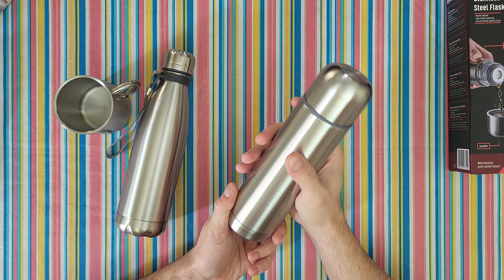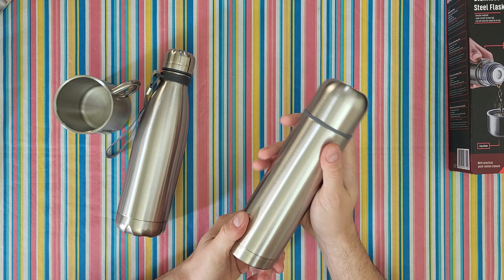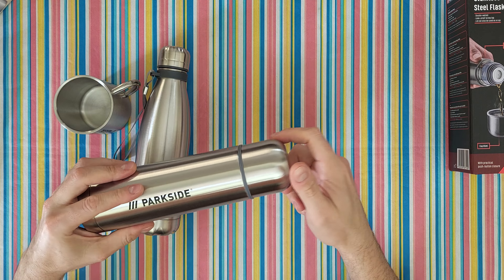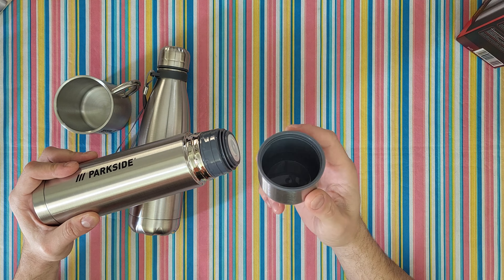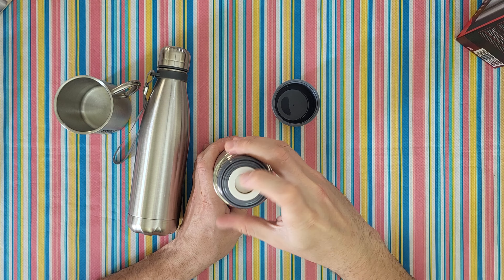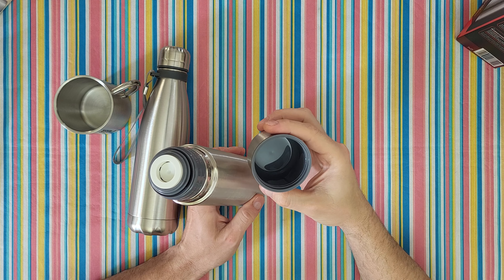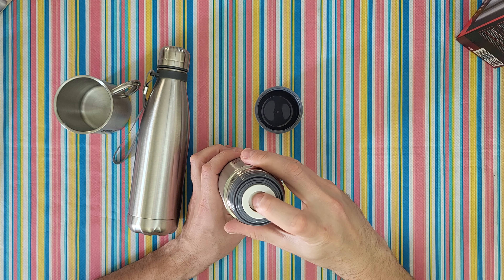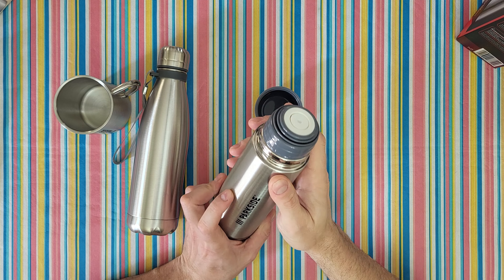Parkside logo in black — I like it. The metal finish looks great. Leak-proof screw top, and the lid can also be used as a cup. Just press to unlock and fill up your cup with coffee, tea, whatever you want. Press and it locks — I like it. I like this gray finish.